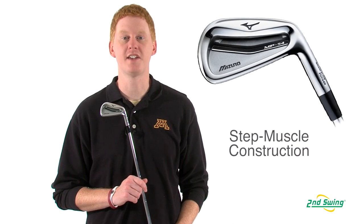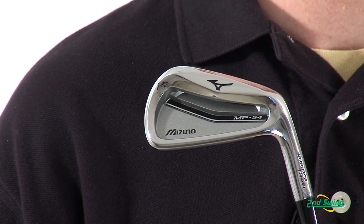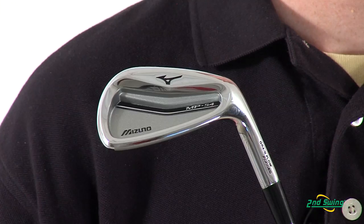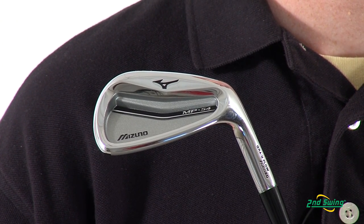This iron has a step muscle design that creates additional thickness for solid feel on every shot. The MP54 features a milled pocket cavity in the long irons for better stability and higher launch, while the short irons have a solid muscle design that enhances feel and maneuverability.